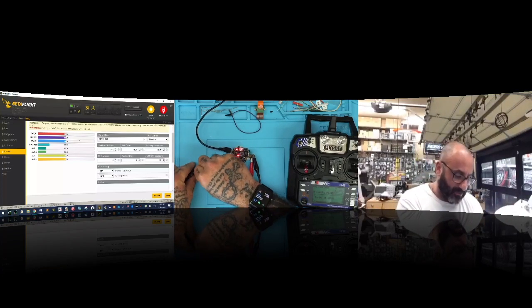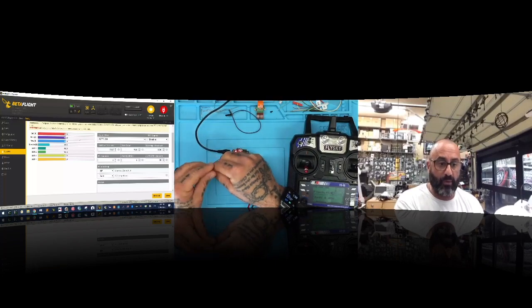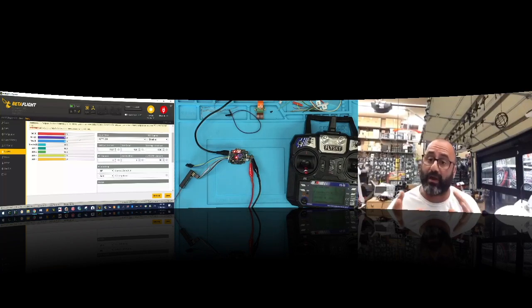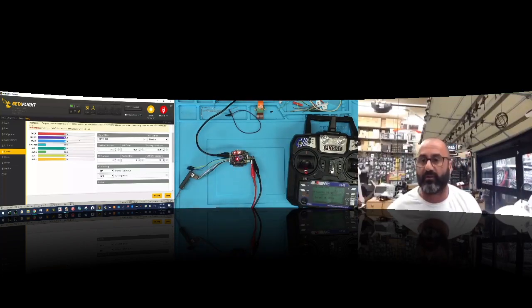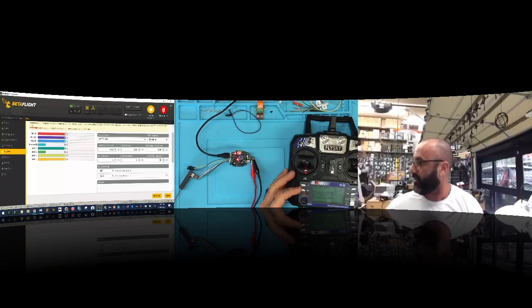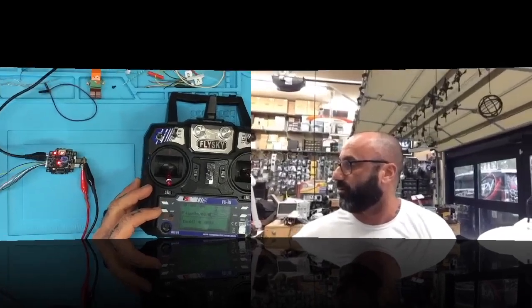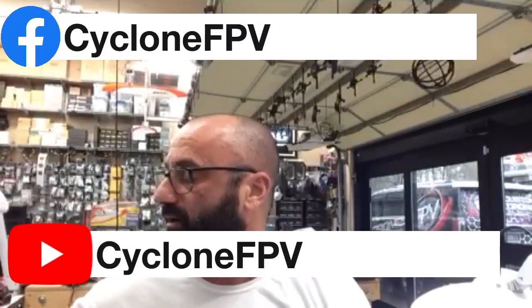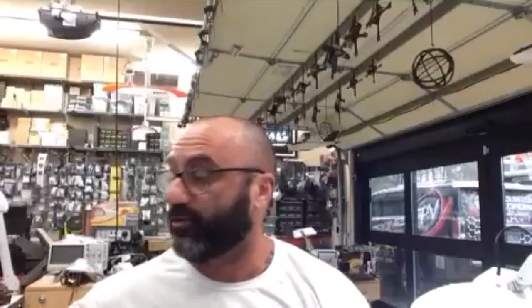I normally wouldn't connect channels five and six since I wouldn't use them, but I wouldn't cut them either — you can use them down the road if a channel fails by rerouting via resources. Hopefully that helps! If you have any questions, please email me at target@cyclonefpv.com, subscribe to our channel, and follow us on the Cyclone FPV Facebook page. Safe flying, God bless, and spend time with your families — you never know how much time you have. See you soon!